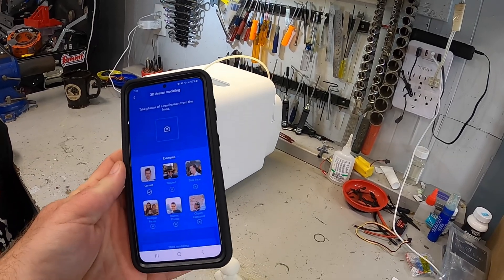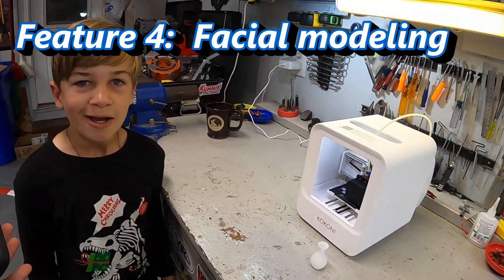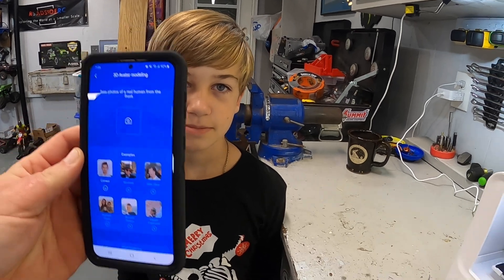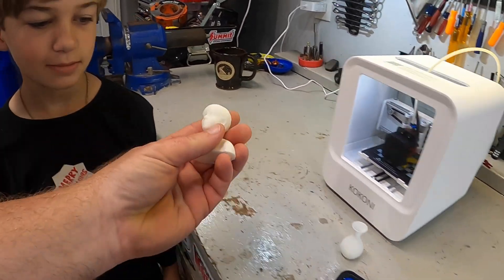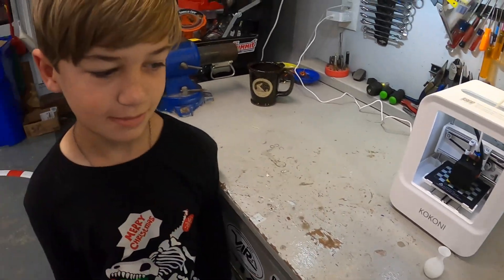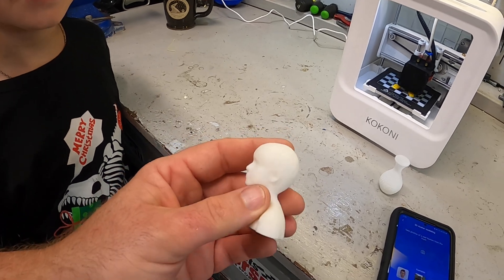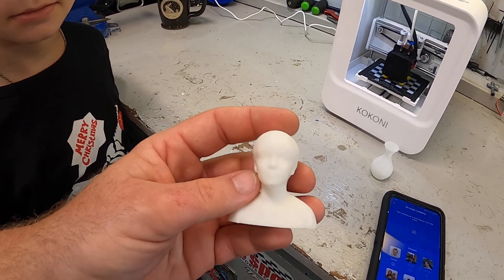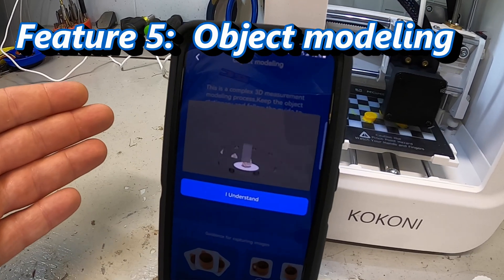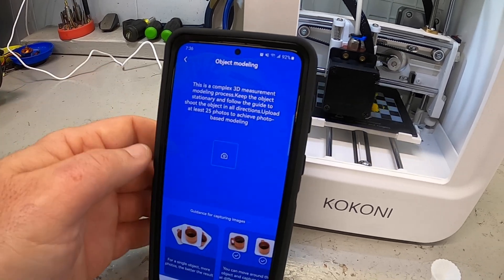One of the things we found super interesting is they actually have a facial recognition and creation software. So with my son James, we take a photo of him as it suggests, and then it prints a mini him. How cool is that? Literally a couple of photos, and then all of a sudden out prints a little small human head.